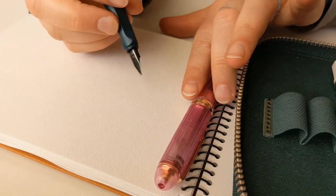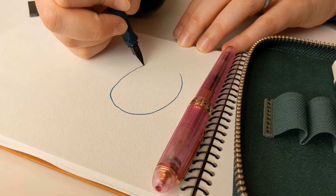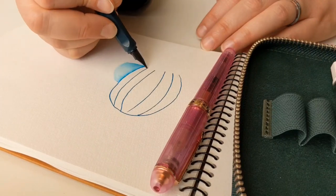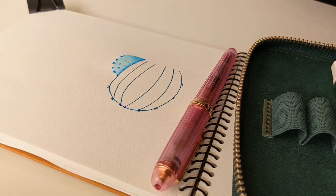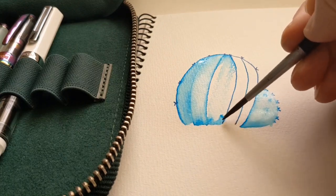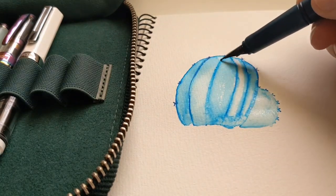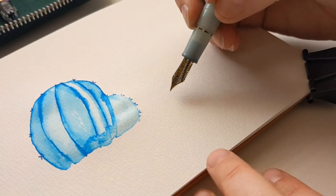A subscriber who comments frequently suggested I do some cacti inspired by the Cactus Fruit Eel pink ink from my last Inkstravaganza haul. That ink is loaded in the pink pen off to the side. I wanted to do the cactus fruit flowers with that pink ink, and used Navajo Turquoise for one cactus and a Sailor Studio ink for another. This is the example with no sketch at all.